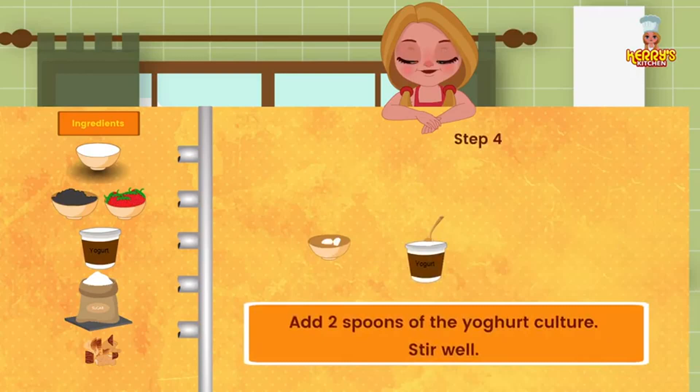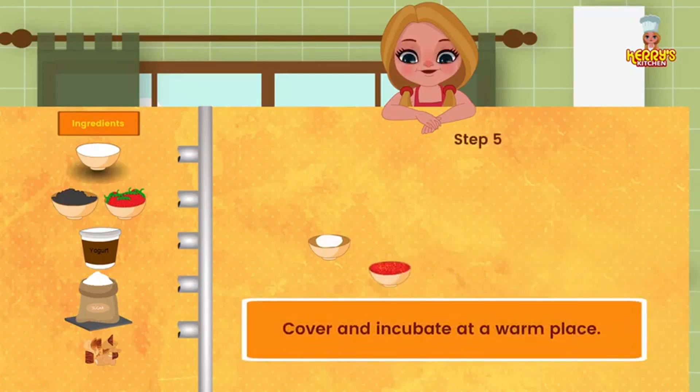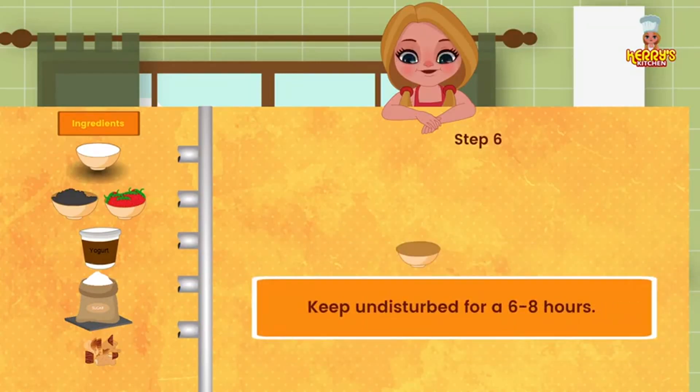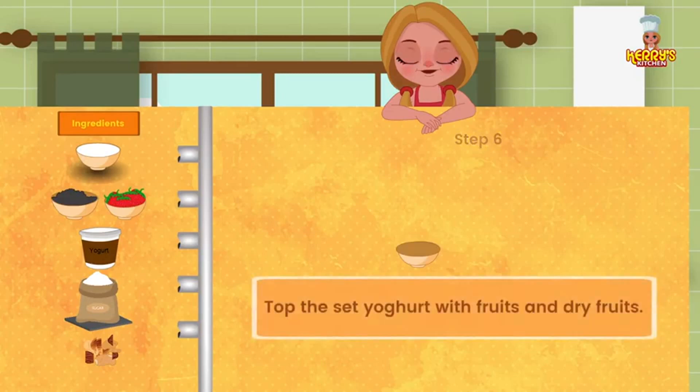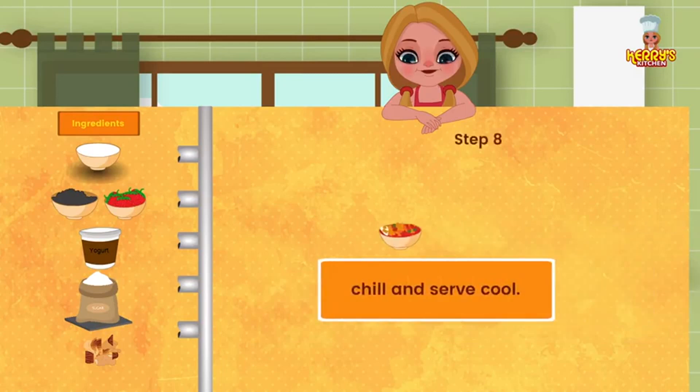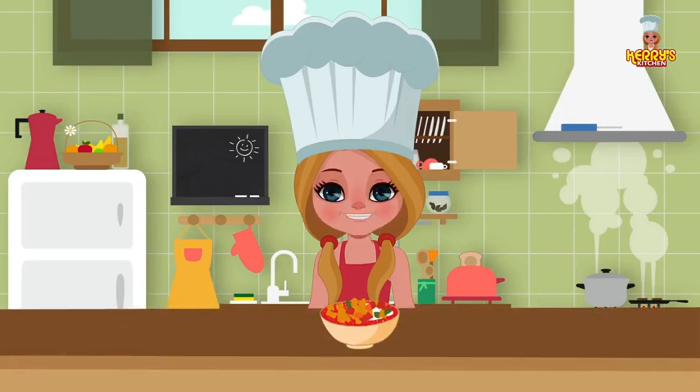Add two spoons of the yogurt culture to the lukewarm milk. Stir well. Cover and incubate at a warm place. Keep undisturbed for at least six to eight hours. Top the set yogurt with fruits and dry fruits. Chill and serve cool. Enjoy this yummy recipe!